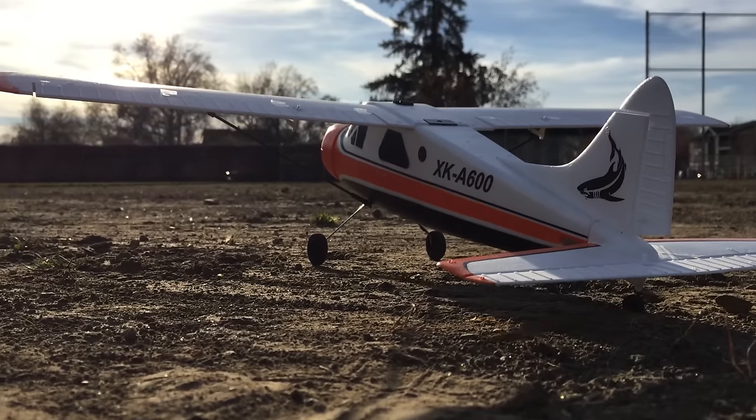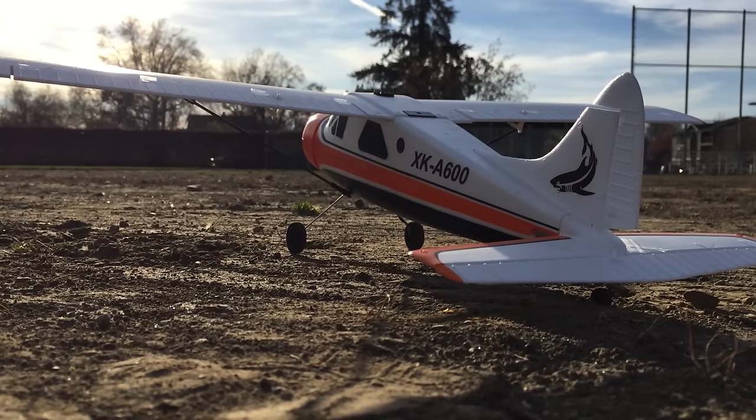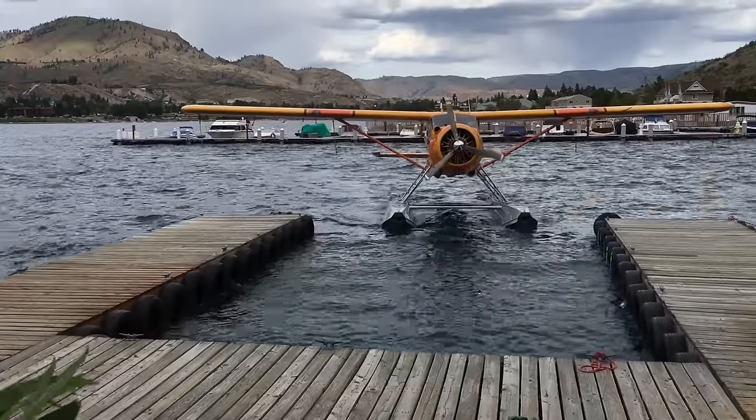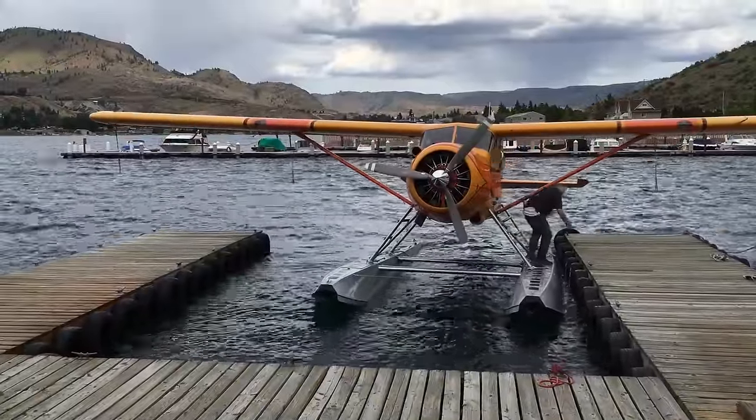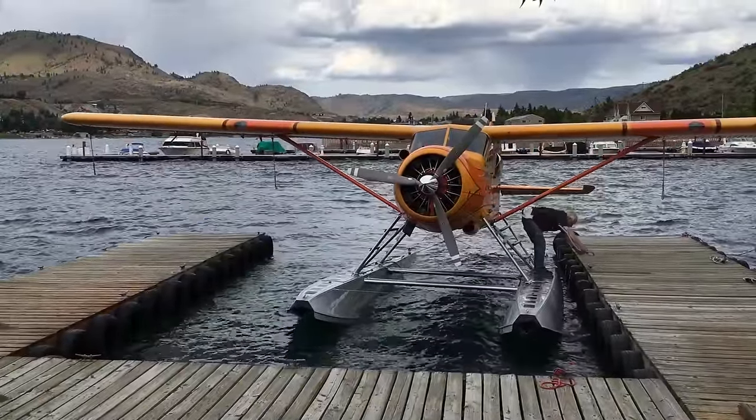I usually like to make my own RC aircraft, but one thing that I'm not very good at is making really small, good-looking scale models, and the Beaver actually is one of my favorite aircraft. I took this video of this 1958 Beaver in Lake Chelan just two days ago — it had just returned from a charter flight from Seattle.